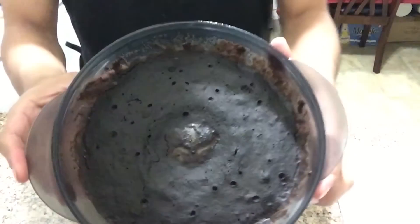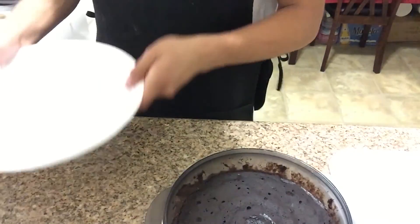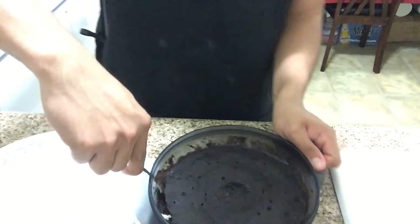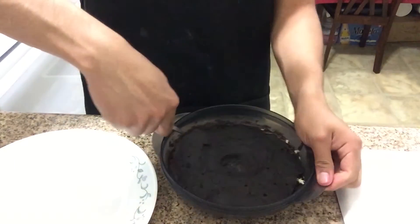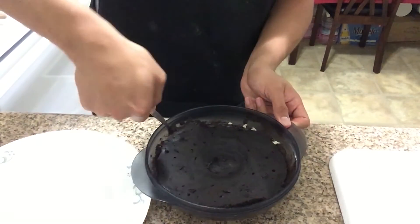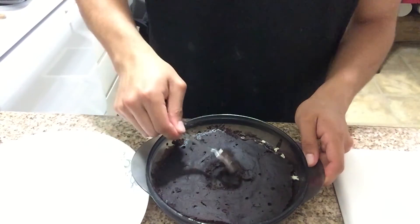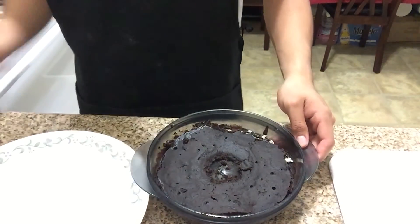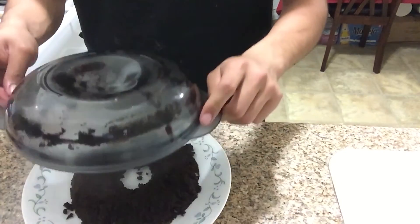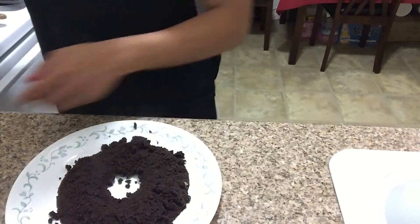Let's get the cake. What you're gonna do is get a nice rounded plate — I'm using a round container — and just flip it like this. And there it is! There it is. Beautiful.